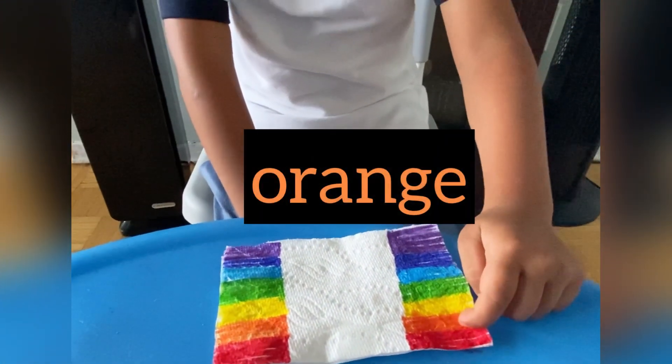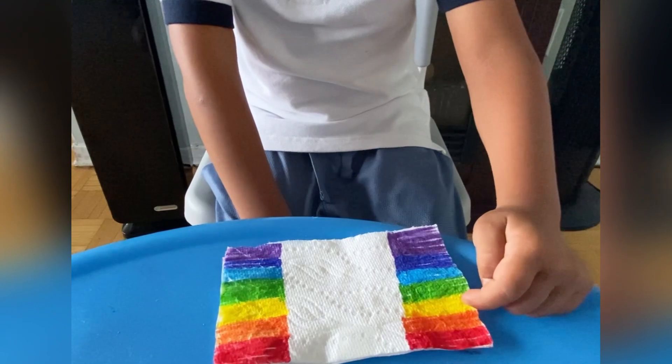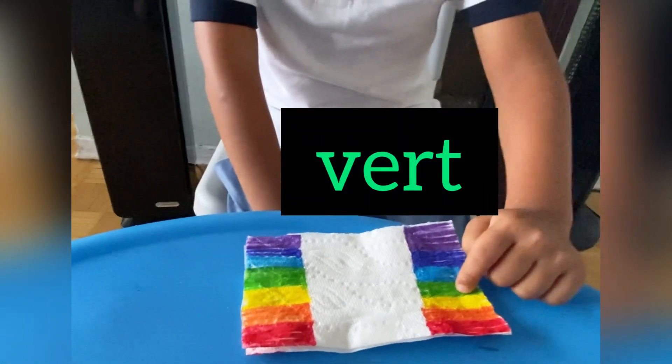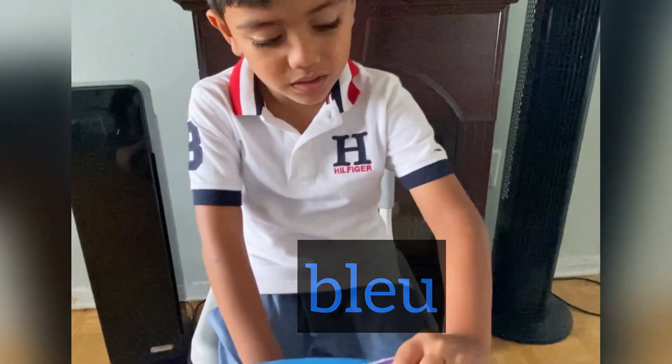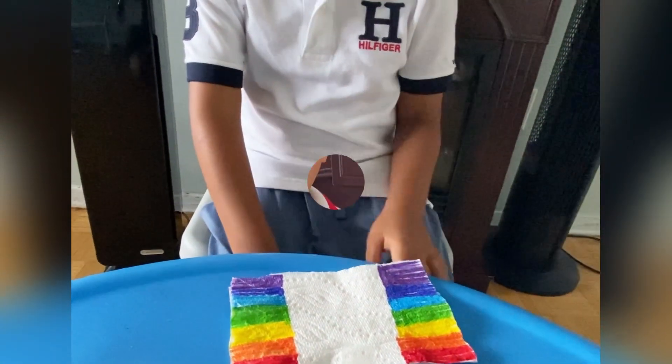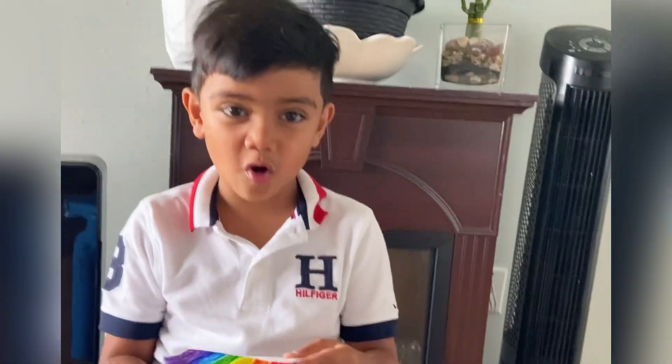Rouge, orange, jaune, bleu. Are you ready for our experiments now?